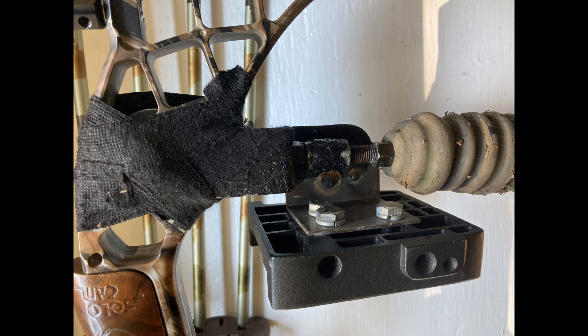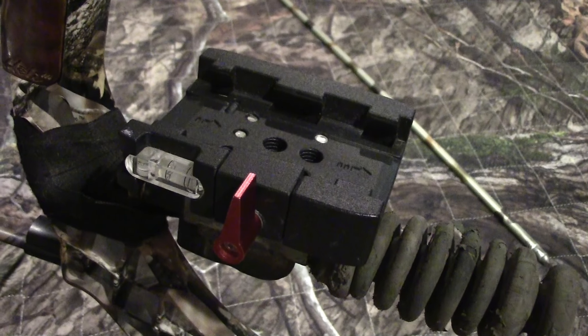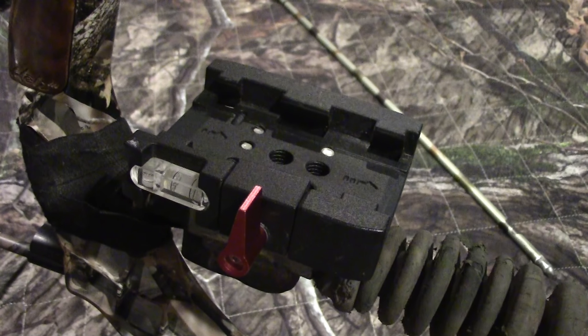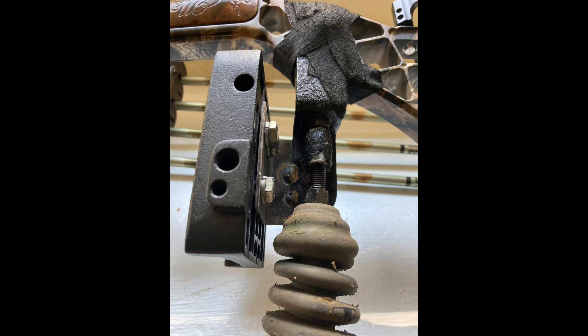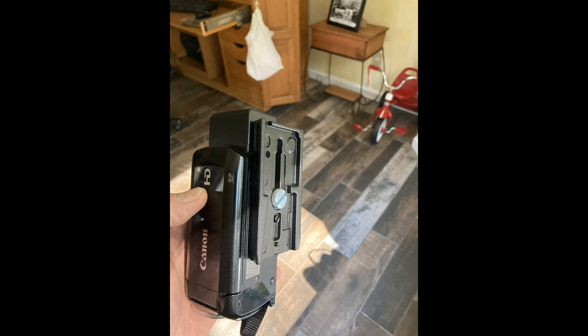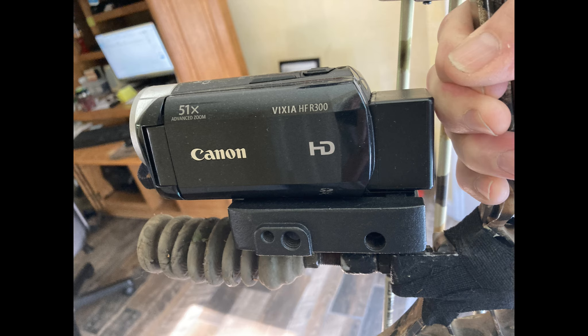Here's some more views of it. Once I put the mounting bracket on my camera it simply slides right into that quick release and it makes for a pretty easy setup — on and off real quick. You just turn the little lever to lock it in place. You can adjust it where you want and that's what it looks like sitting on the bow.